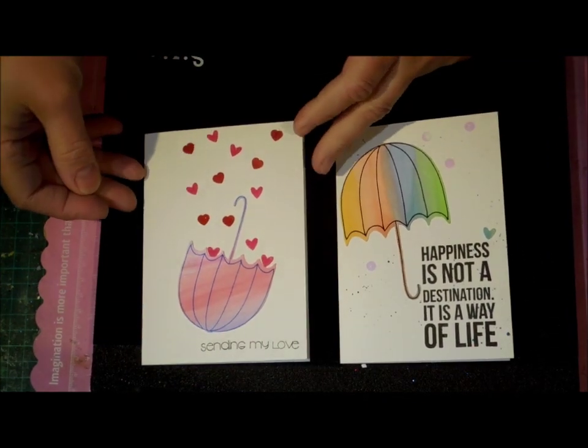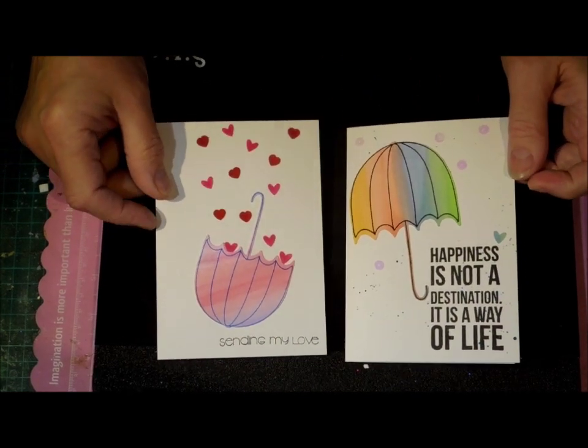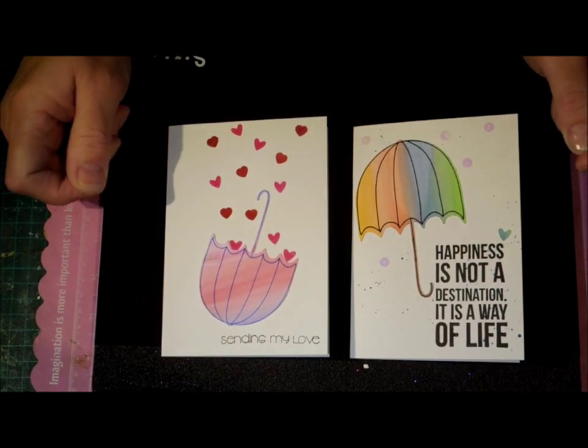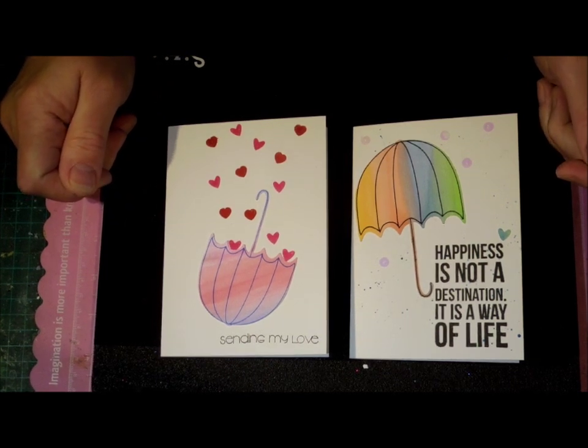I thought it was really cute and I certainly didn't want to buy a stamp and die for it. So that's my ScanNCut contribution for today. I was hoping to have a bit more to share but it hasn't happened, so I thought I'll share what I've got. Thank you, enjoy the file.